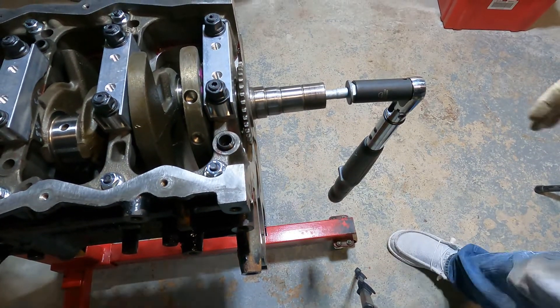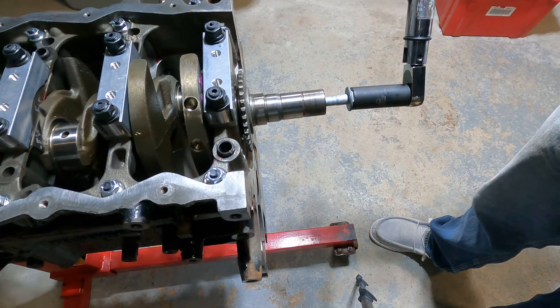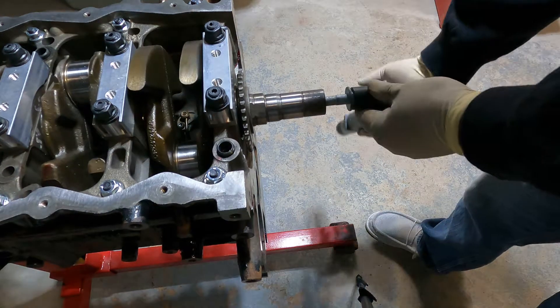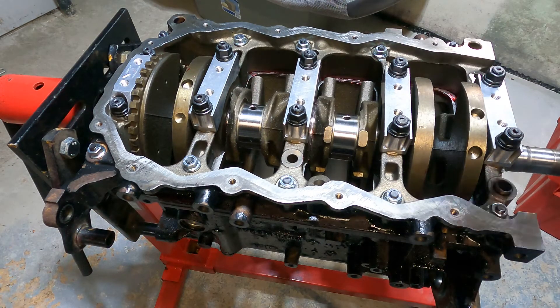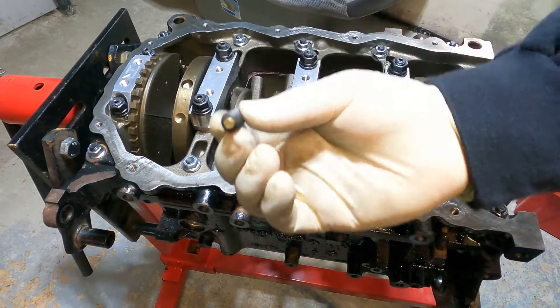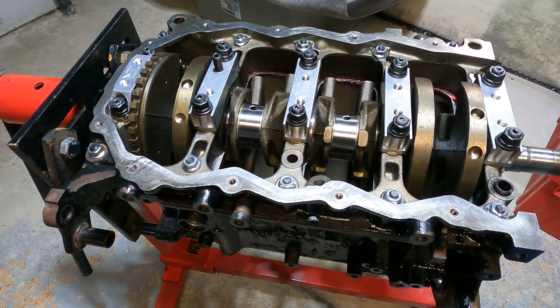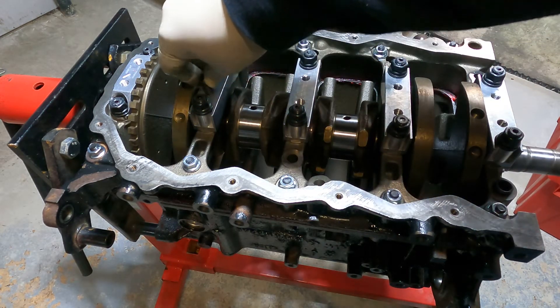One other thing the procedure tells you to do is check the turning radius of the crankshaft - it has to be no more than 50 inch pounds, which is less than about four foot pounds. As you can see, it spins freely. Another thing with the DCR kit now that everything's torqued down: you've got to torque these strap caps down to 50 foot pounds. Install the brass side in first, then install them by hand until seated, then torque to eight foot pounds.